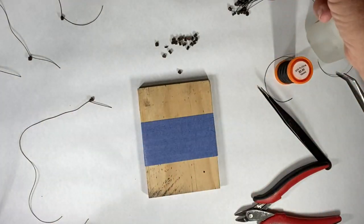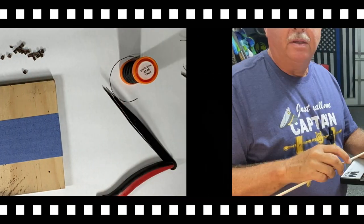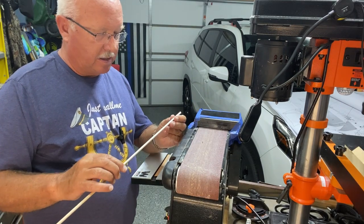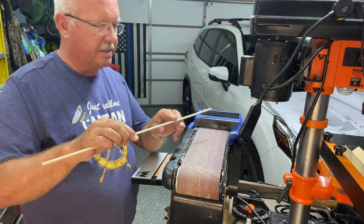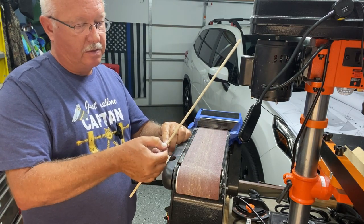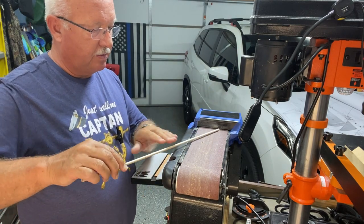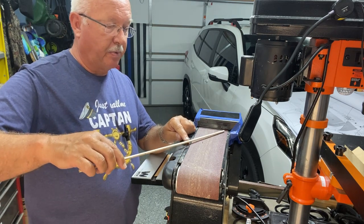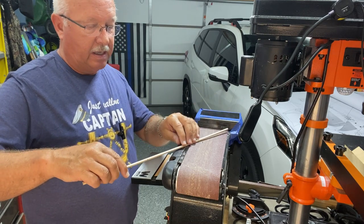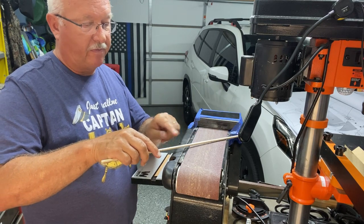I've got about half of the blocks done with several more to do. Using the belt sander worked well and I'm going to use it for the parts of the mast that the rope work and sails tie to. I've marked my length — this one is going to be 13 inches — then I mark the center and leave that so I can do the taper work. I don't want to taper any further than the halfway point; once this side is tapered I'll cut the other end off, reverse it, and taper from there back toward the middle.